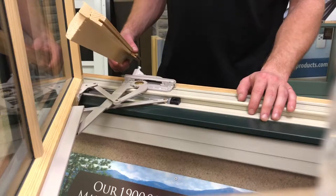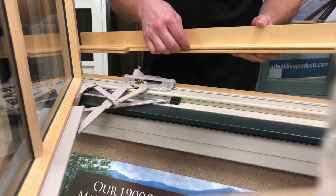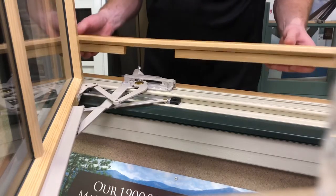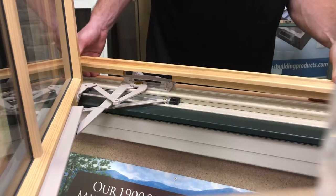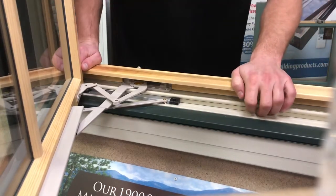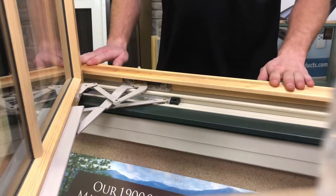Now it's time to reattach the wooden sill cover. The finishing nails came out between the upper piece of the sill and the lower pieces earlier — just slide them back in. Then slide the lower piece down into position over the upper piece. Make sure to push it into the channel and there it is, secure.